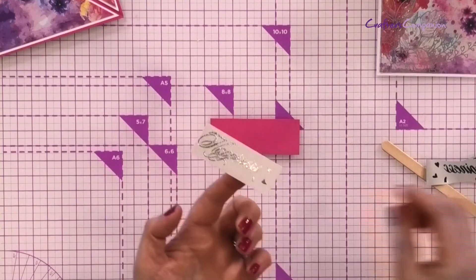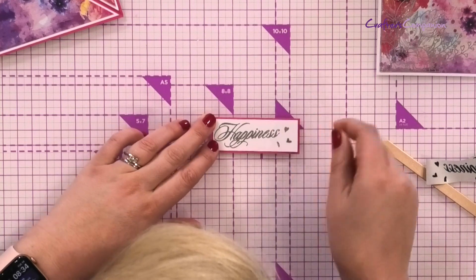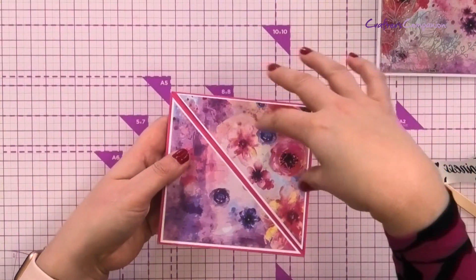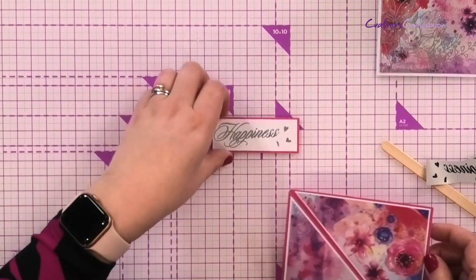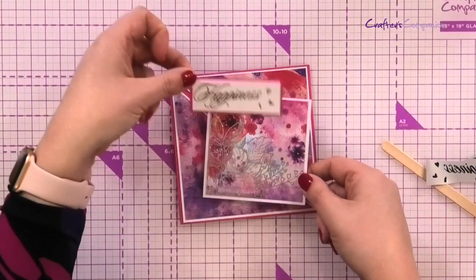That's going to mat and layer onto the top. I'm using the tape pen to mat and layer here because I'm comfortable I'll get it in the right place. However when I had a number of moving parts and needed to position pieces together, I was using the all-purpose glue to give me that little bit of time to maneuver. So we've got our topper and the topper piece to go on the card, all ready to go.